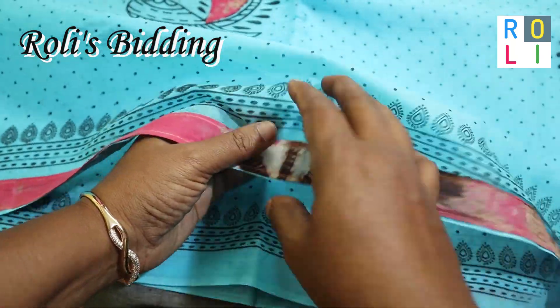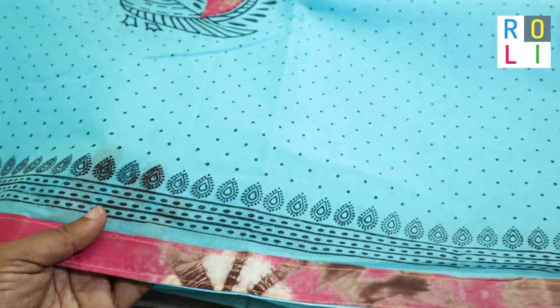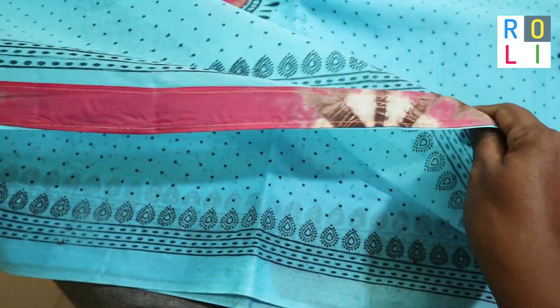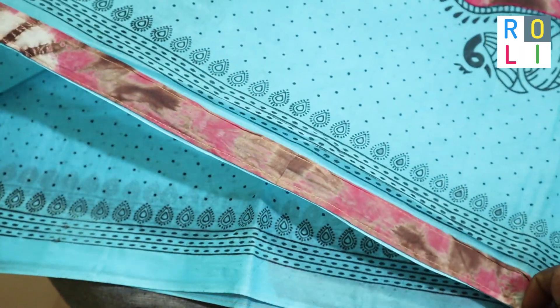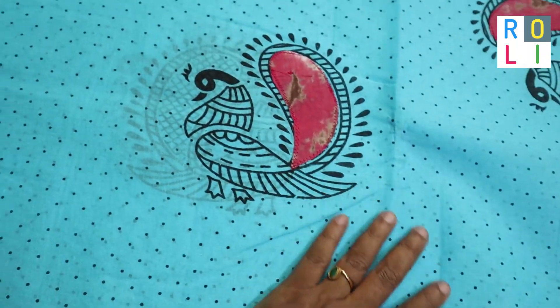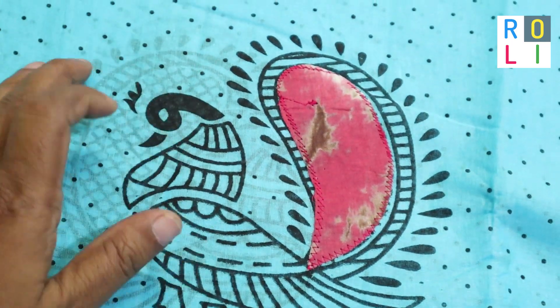Welcome to Roll is Bidding! We will share this Superana Karishma Carton Sari with you. This is a block printed sari with a black design and a highlight. It has a patch of cloth with a 1-inch border. It is a beautiful sari, and the color quality is a Superana sari.